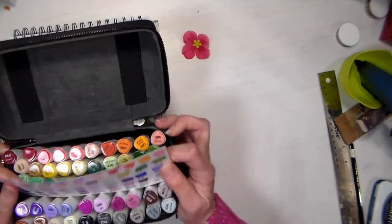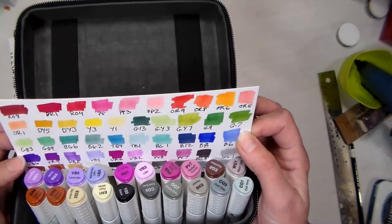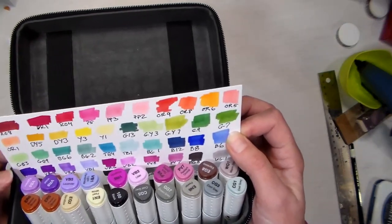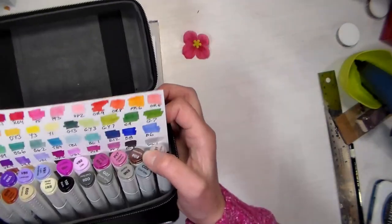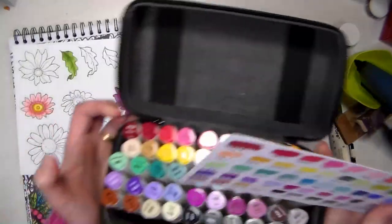Colors tend to be darker on paper too, so I just like to make sure I have that reference — like VB6 is quite a bit darker than the cap, and the espresso is much darker than what the cap shows, but most of them are pretty good.